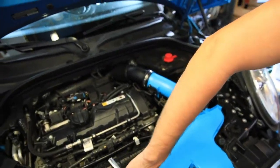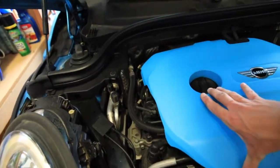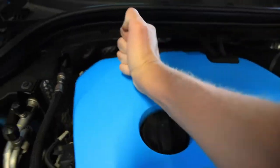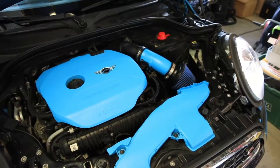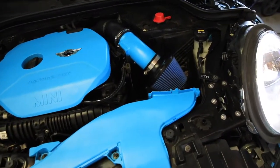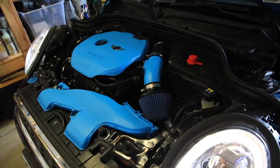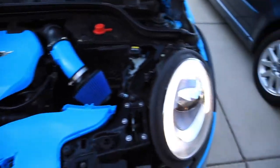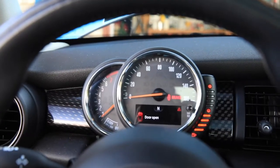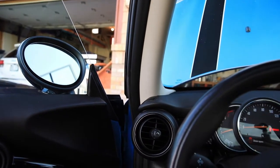The dark blue on the filter doesn't look bad, but on the air intake pipe it didn't look great originally. Now though — yeah, that looks really good. Wow, that's awesome. Yeah that looks good. I'm going to let the engine warm up. The dark blue filter looks really good. It sounds good — there you have it, the NM Engineering cold air intake.